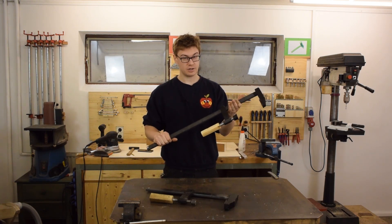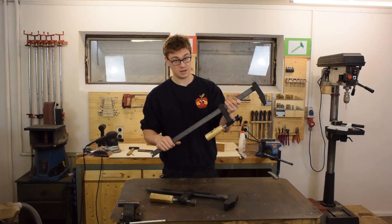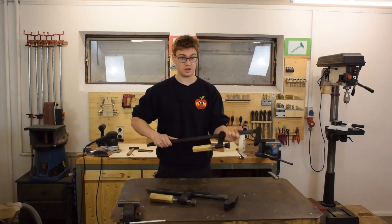Now if you're a true daredevil you could of course try and buy a set of these clamps, but I'm not that tough and I'd rather stay safe.